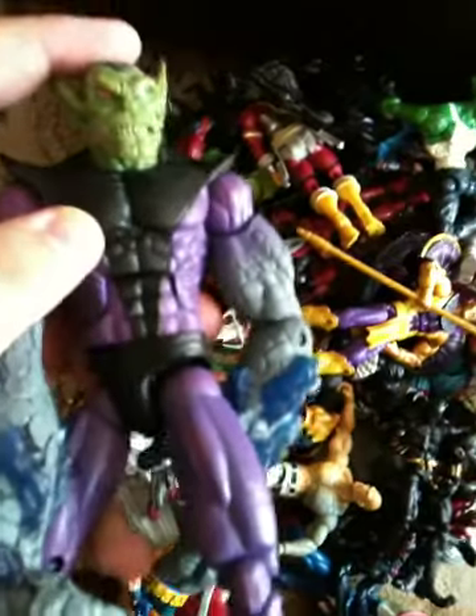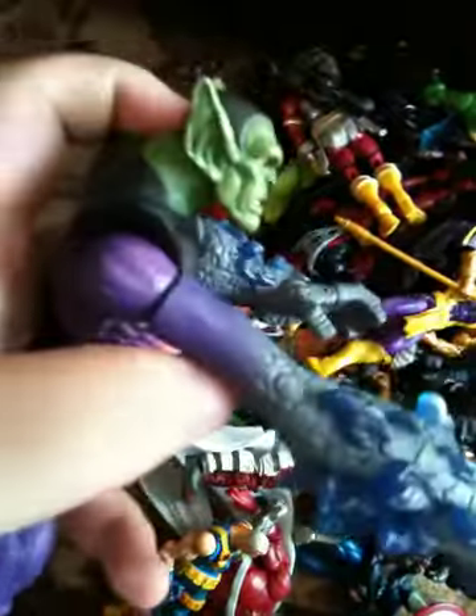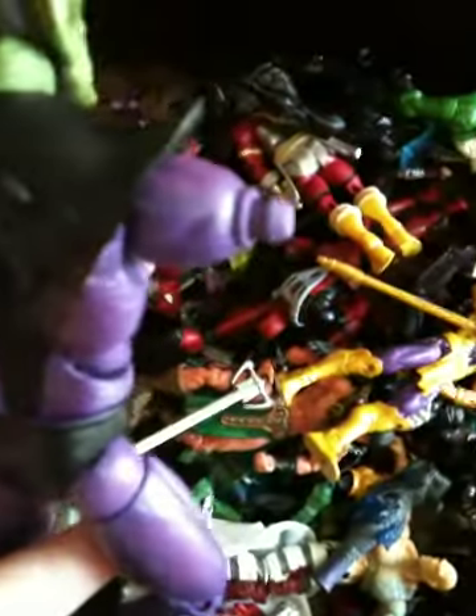Here we have Skrull Soldier — Super Skrull. I do have the alternate arms for him. You just pop off the arms — let me show you really quick. Sorry, I just dropped the phone. The arm is popped off, and then you just pop the other arm on.